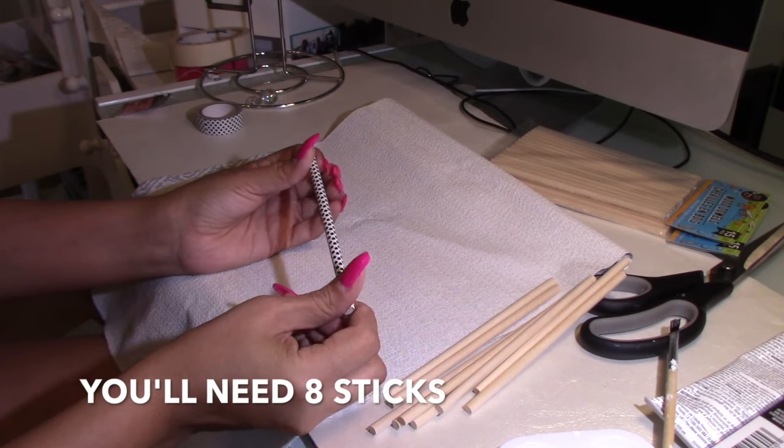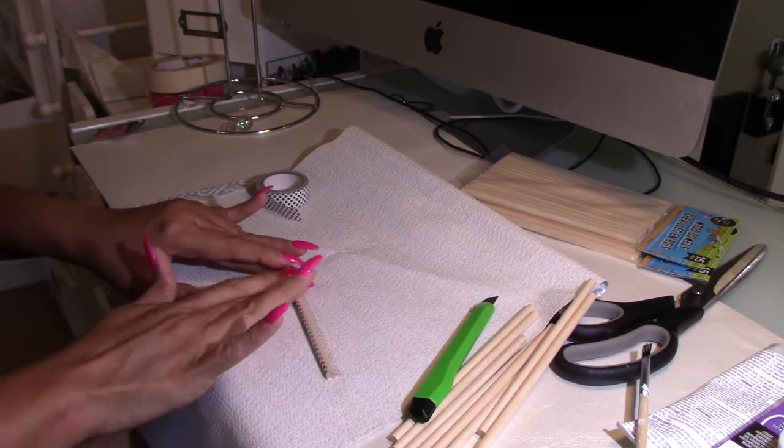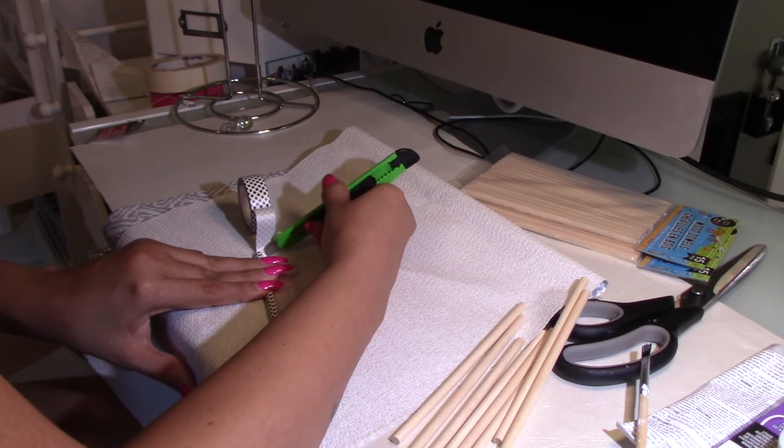I will begin by wrapping up a stick. You will need a total of eight sticks, and practically what I'm doing is just wrapping it with the washi tape. You could also use paint.